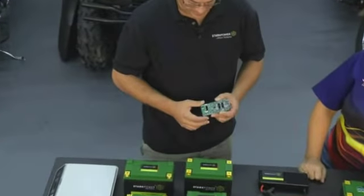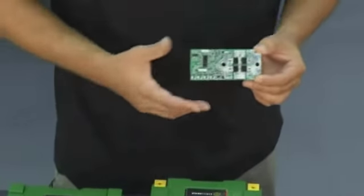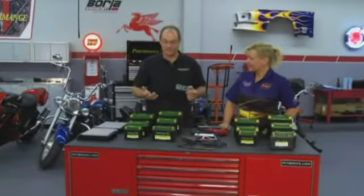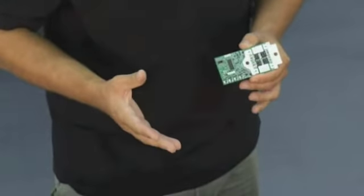It has a circuit board that basically cuts off your battery to prevent it from discharging too low. And on top of that, if you come back after you've left your light on, you can key-cycle your vehicle and it recognizes the key cycle and releases energy again to start up your vehicle.